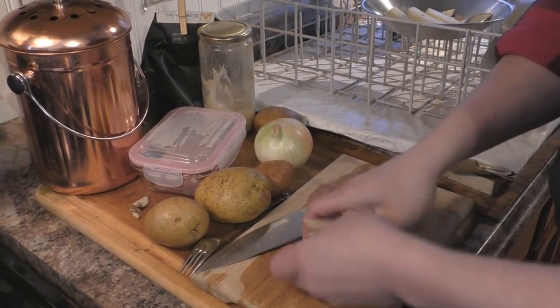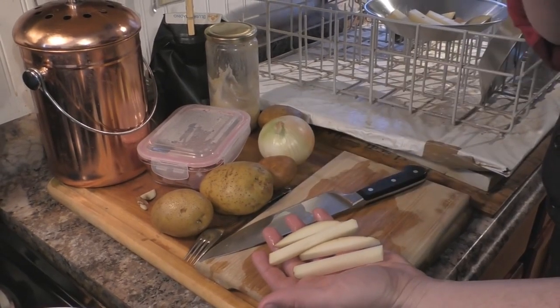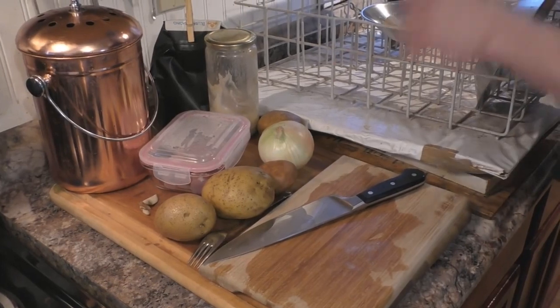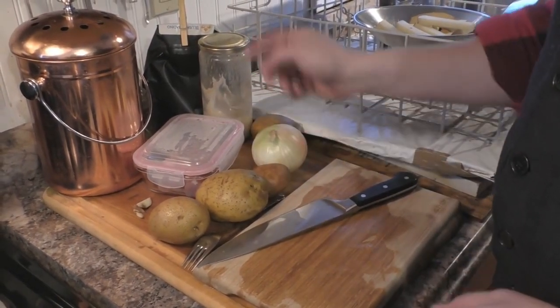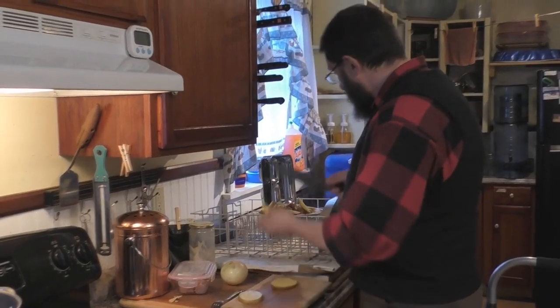There you go — there's your french fries. You can go ahead and eat one — just kidding, you've got to fry them first. I'm going to finish slicing up all these potatoes and then we'll get to the chicken, onion, and all the other good stuff.